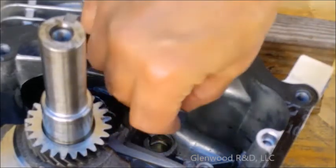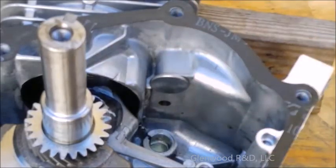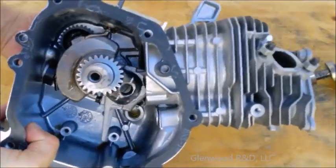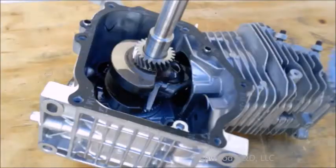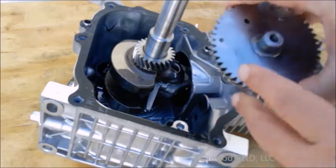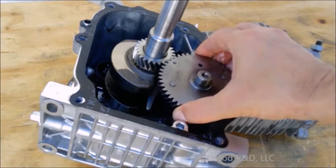Install the exhaust tappet into its port. Rotate the flywheel until the piston is at top dead center, or all the way up into the cylinder. Note the position of the indicator on the camshaft gear and install it to align with the indicator on the crankshaft gear.